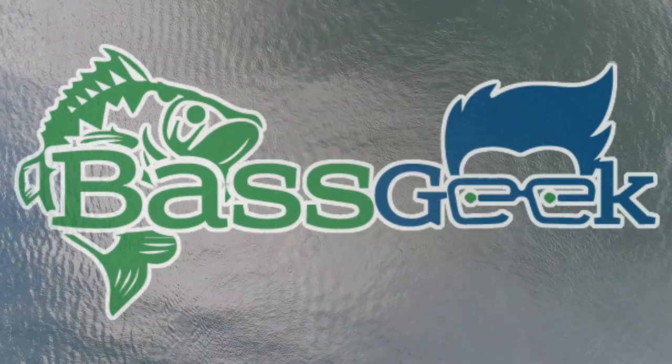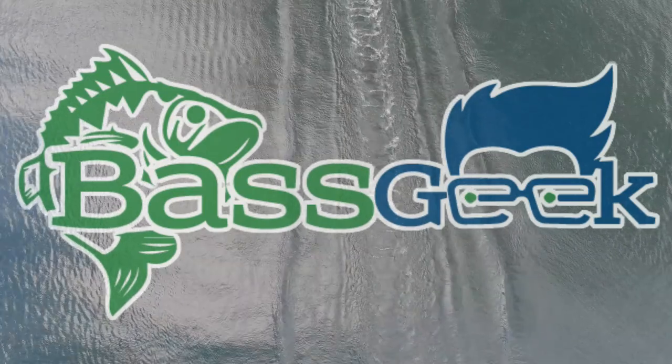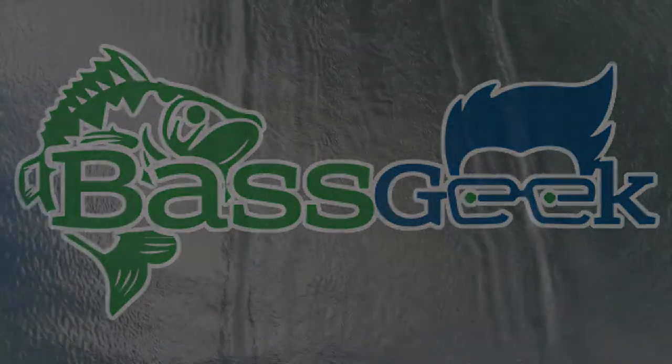What's up geeks? We are out here and we're going to talk about fishing a jigging spoon for these big winter schools. We're going to talk about how they school up and one way for you to catch them is the good old jigging spoon. We're going to talk about the War Eagle and I'm going to show you how I set it up and how I fish it.